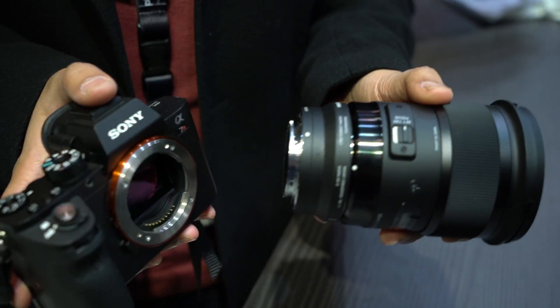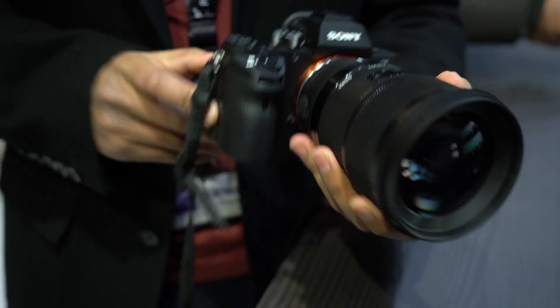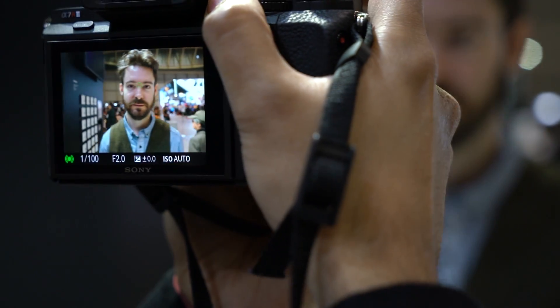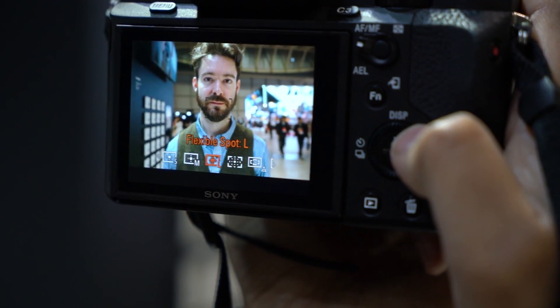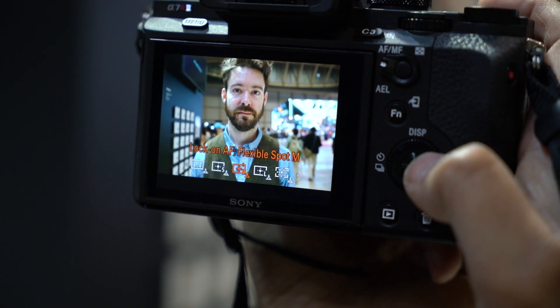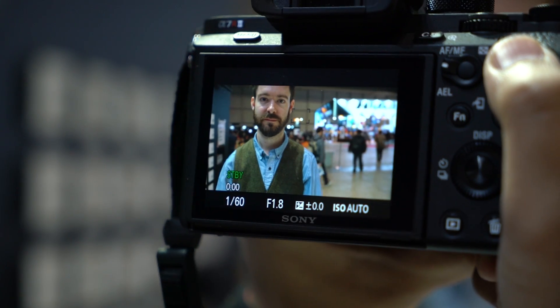Not anymore. As we can see here, this Sigma mount lens attached to the a7R II can actually continuously AF on an eye, and if you look at the lock-on AF functions in the AF area modes, they're not grayed out for the first time with an adapted lens. And look at the smooth autofocus in video, since the video is now using face detection to refocus as opposed to just contrast.